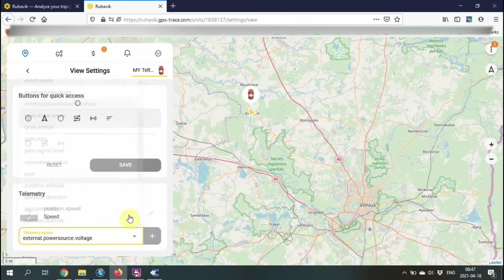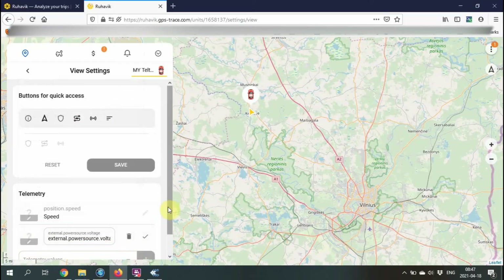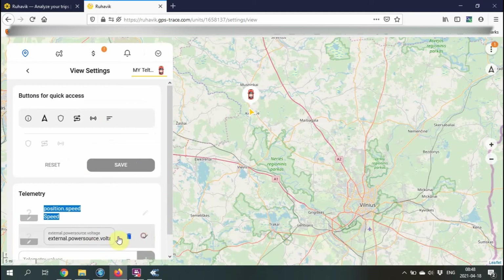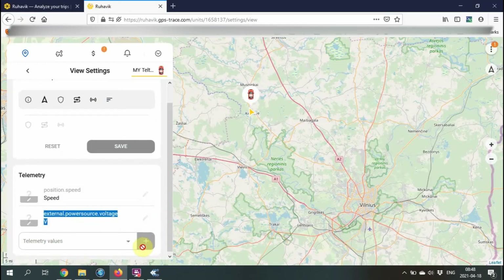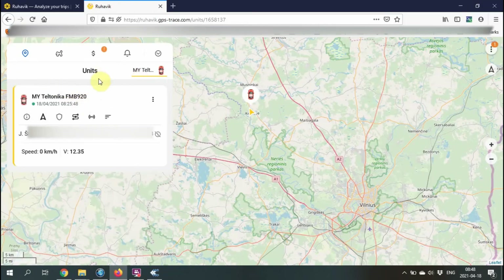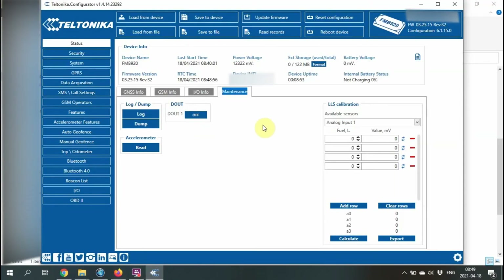My client wants to see the external power source, which would be the battery voltage. I'm going to shorten the name of the external power source simply to the letter V, known as voltage. All done — voltage is now visible. Don't forget to download the app for your Android or iPhone.